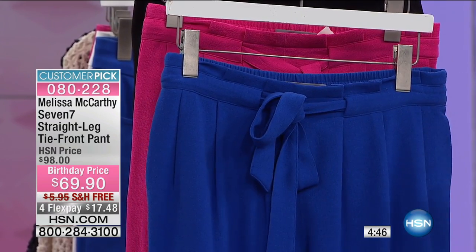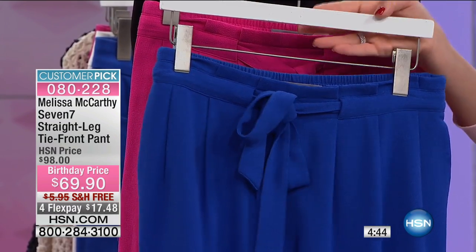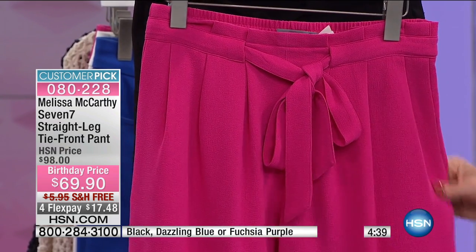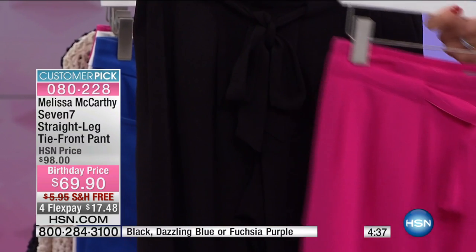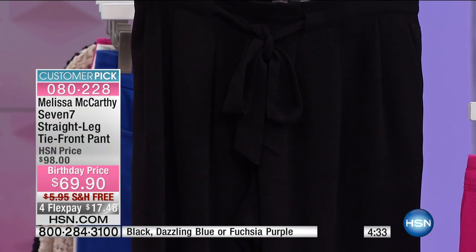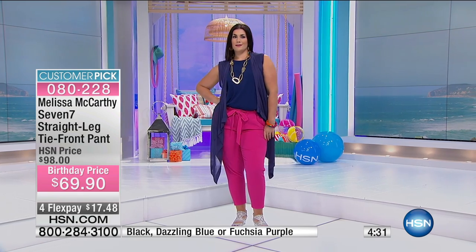Let me show you your colors. You have your Dazzling Blue, which is a great blue color, your Fuchsia Purple, and then also your Classic Black. So a fun pant that you can wear — get a basic black, but then you can also have really fun with colored bottoms.